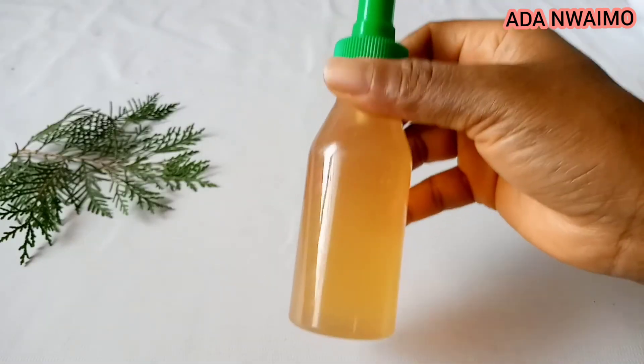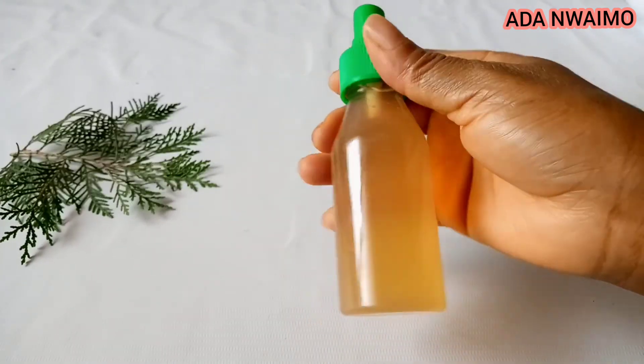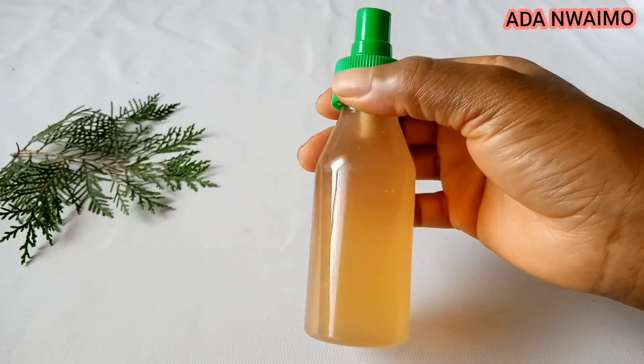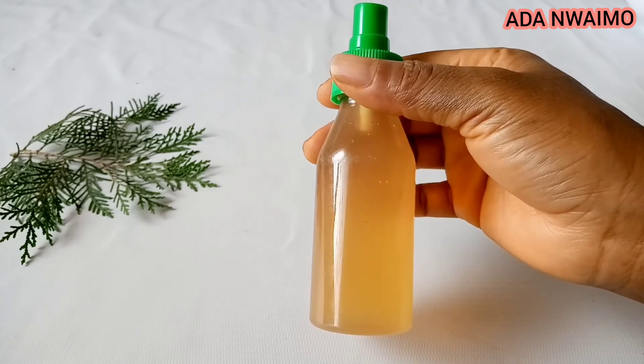So guys, this is what you want to be using for that healthy and long hair. I hope you found this video helpful. If you did, don't forget to like, share, and subscribe. Thank you guys for watching — see you in my next one. Have a lovely day, bye!